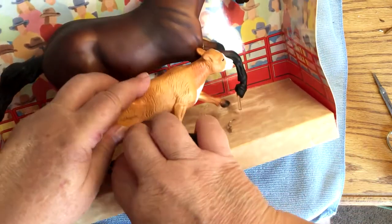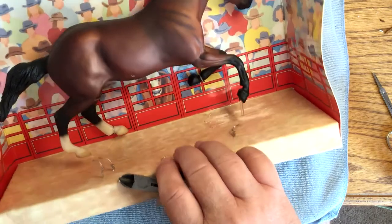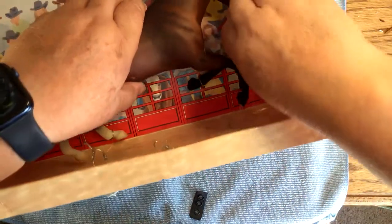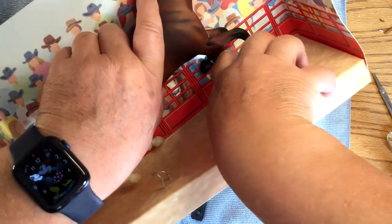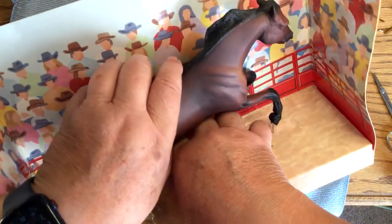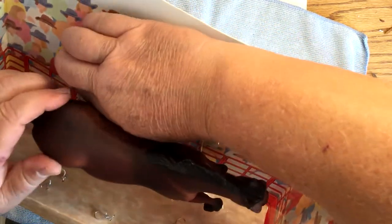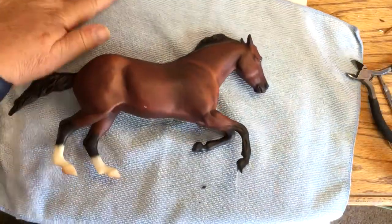All right, there's the calf. All right. I see a problem here. Did you see how much fun that is? Out of the box.